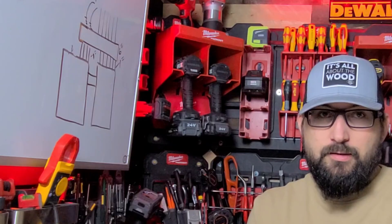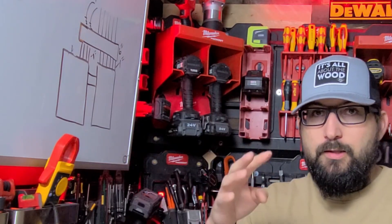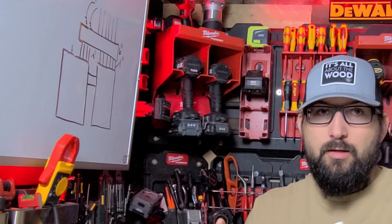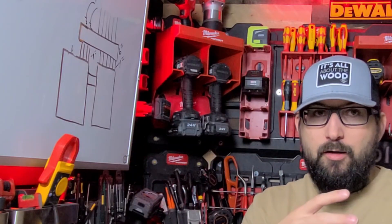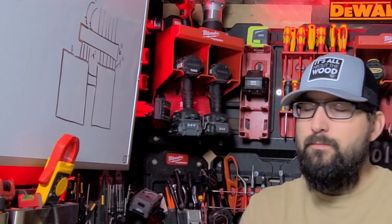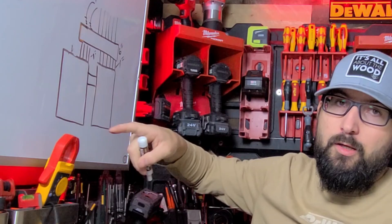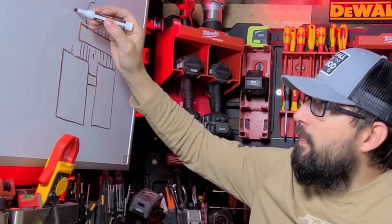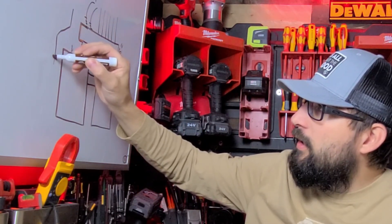Another really easy fix is a conduit body — your multiplier is no longer eight, it turns into six. You can run an LB, an LR, or an LL, whatever applies to your situation. LB is where the back of the conduit body is open, LR is the right side, LL is the left side. What we can do is offset over — if our pipe started off over here, we can offset over and set our LB.